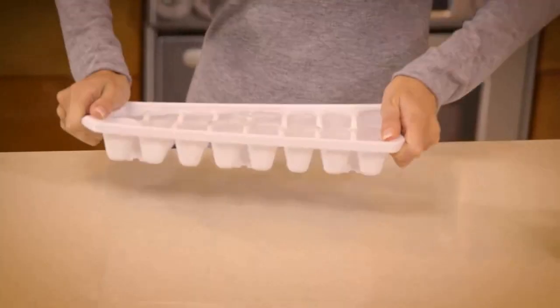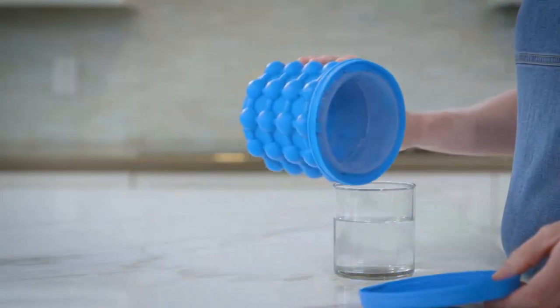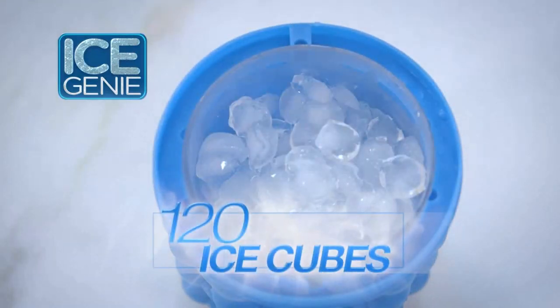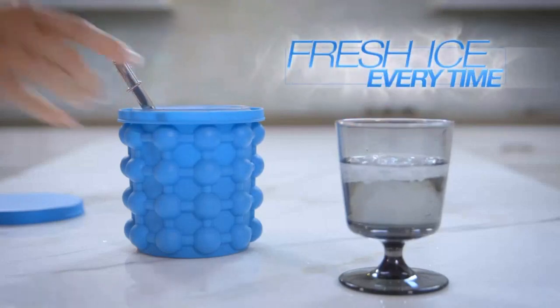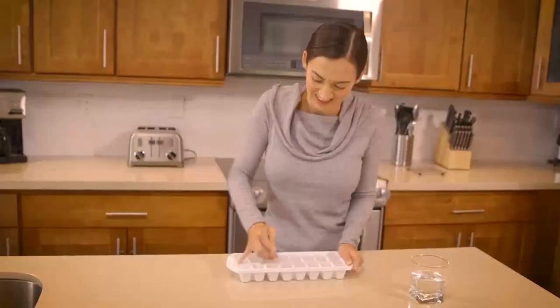Cooling down with a refreshing drink is always nice, but those trays don't hold very much ice. Getting more trays would overstuff your freezer. Introducing Ice Genie — it can hold up to three batches of ice cubes, that's 120 ice cubes at a time. No more overcrowding, save a ton of space in your freezer. Its airtight lid keeps your cubes fresh and odor free, unlike ice left in open trays.